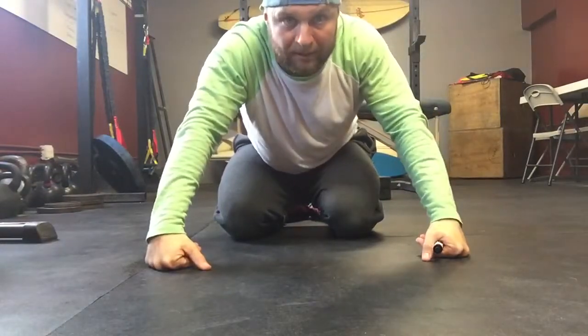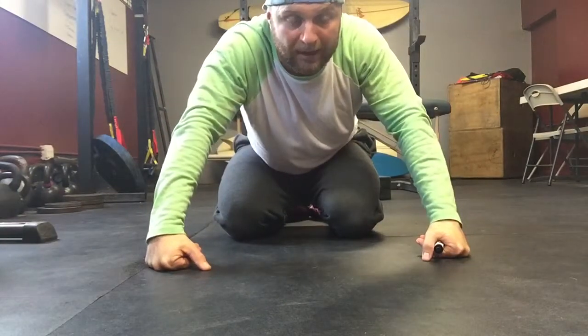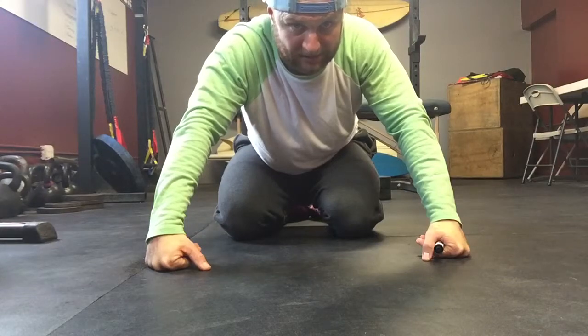Sorry I look so creepy all the way down here on the floor, trying to fit in the video so I can talk. But suck your belly button down, bring those heels and shoulder blades up off the ground about six inches, and you'll really feel your lower abs kind of start to dig in.